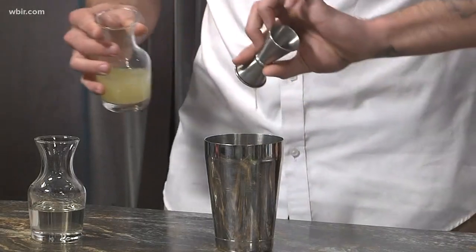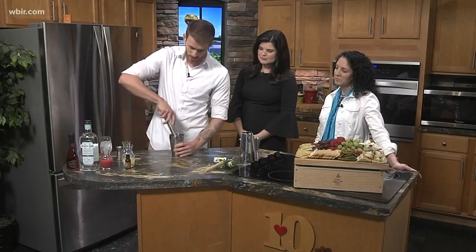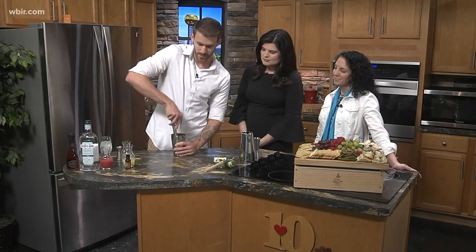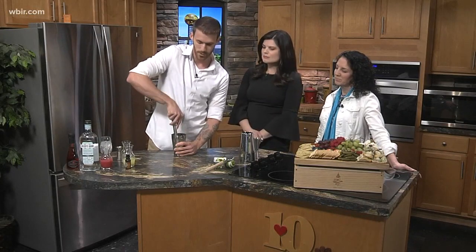So we've got a couple different things. First thing we're going to want to do is start off with two cucumber wheels. We're going to throw that into our tin, and we're going to add a quarter ounce of simple syrup as well as a quarter ounce of fresh-squeezed lemon juice, and we're going to give that a light muddle. A little trick of the trade: if you actually peel your cucumber, the peel has a little bit of a tannic property, so it'll get rid of some of that bitter taste you're accustomed to if you've ever used cucumber in your cocktails before.